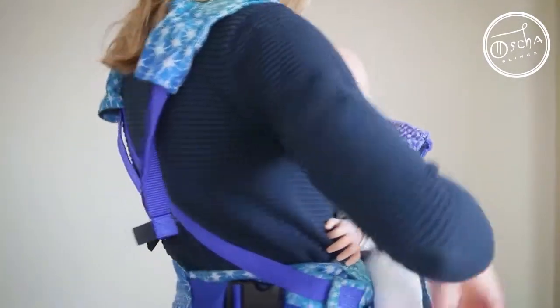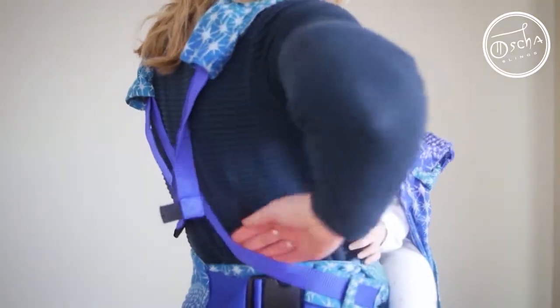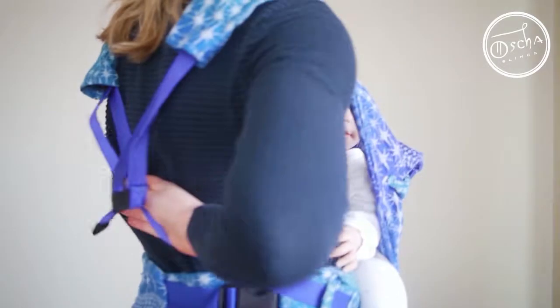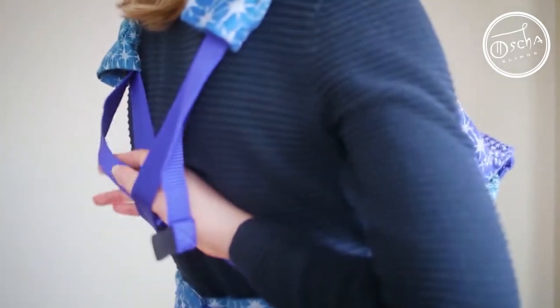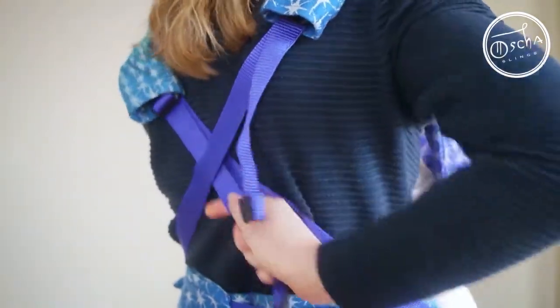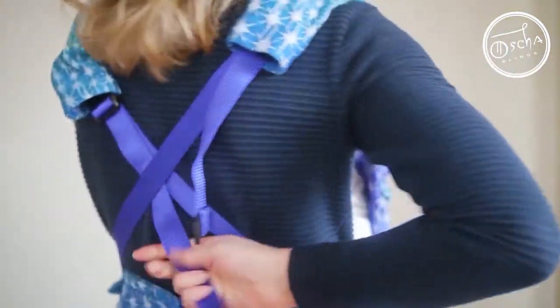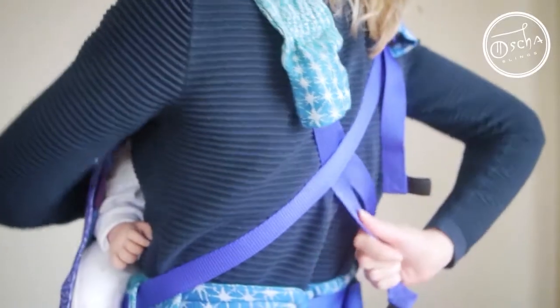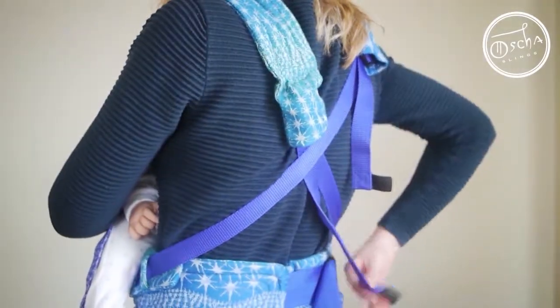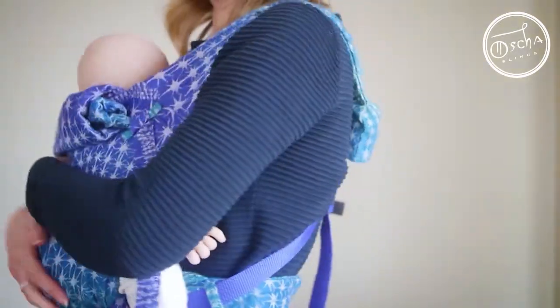I'm going to start by tightening the one that's underneath — you can see that this one here goes under that one. So I'm going to reach my hand round, grab hold of that one and just pull it down. As I do that I'm going to shrug my shoulders round so that you can see it pulls down, and then I'll go and do the other side.